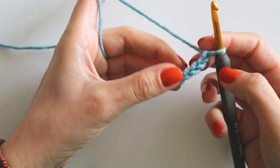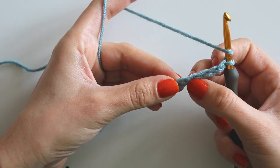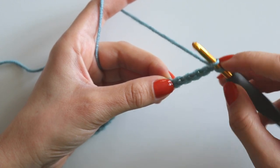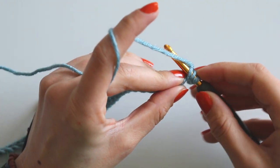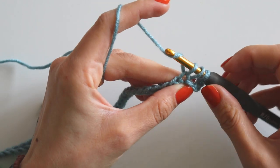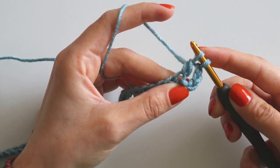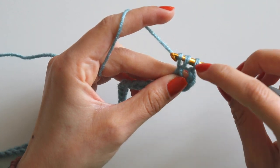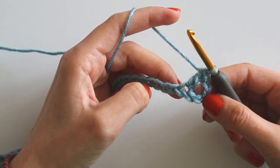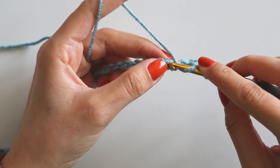I made my 41 chains. Now yarn over, skip 1, 2, 3, and 4 chains, then into that fifth one make a double crochet. Yarn over, insert your hook into that chain, take yarn and pull it through. Yarn over and pull it through two loops, yarn over and pull it through two loops again. That's your double crochet.